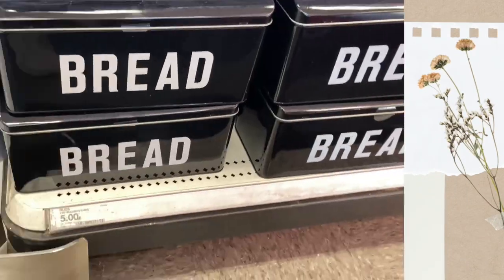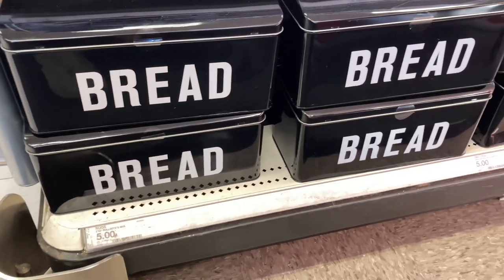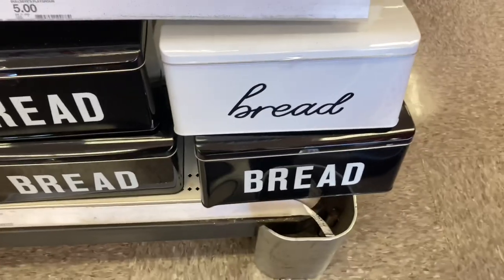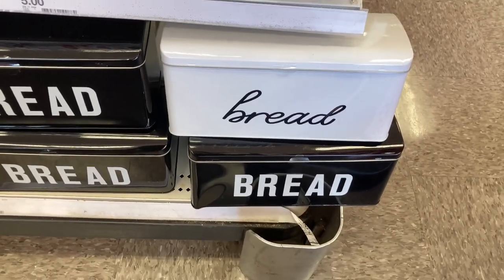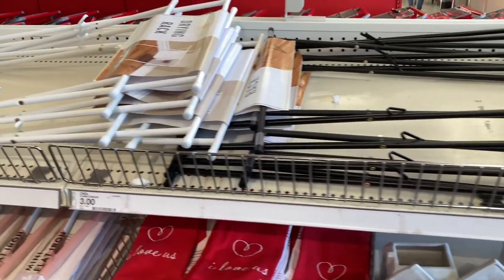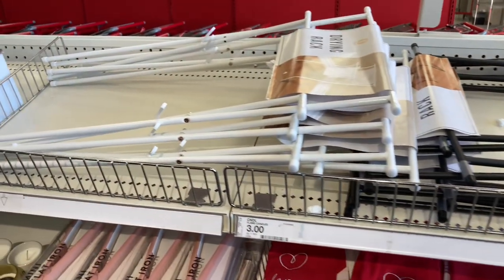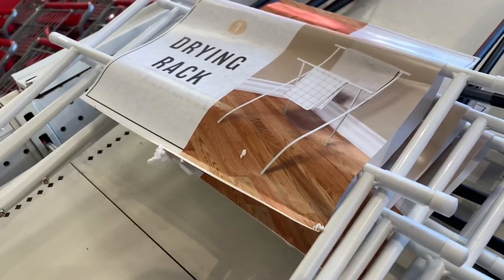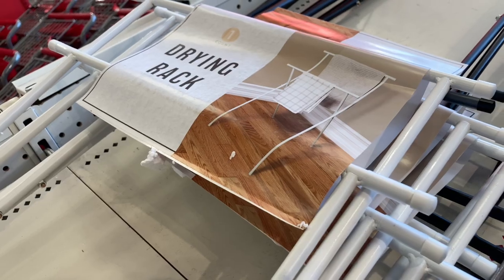I'm going to start here with these little bread containers — I think they're so cute. They have one in black and one in white in two different prints. They also had these laundry drying racks, which I thought was a great concept for five dollars. They have one in white and one in black — I know they've been circulating the internet but I finally came across them.